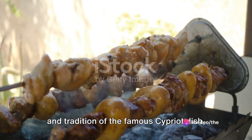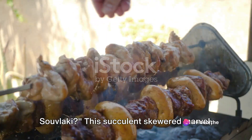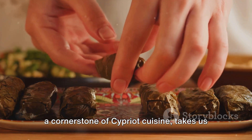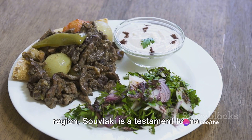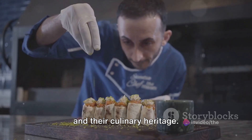Have you ever wondered about the history and tradition of the famous Cypriot dish, souvlaki? This succulent skewered marvel, a cornerstone of Cypriot cuisine, takes us on a time travel back centuries. Born in the heart of the Mediterranean region, souvlaki is a testament to the enduring love affair between the Cypriots and their culinary heritage.